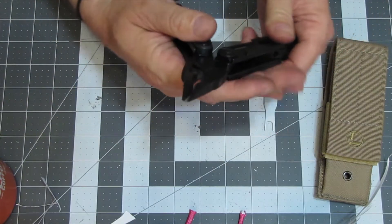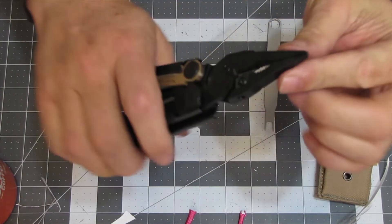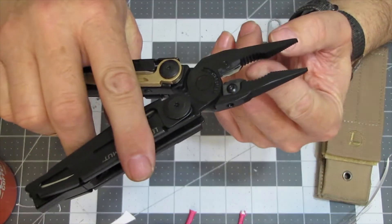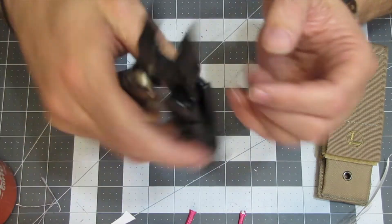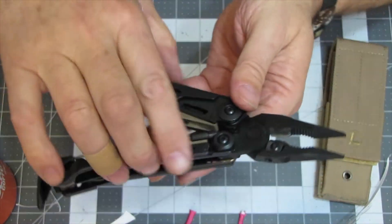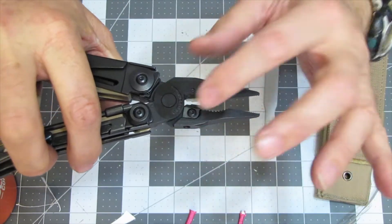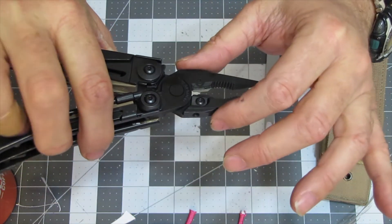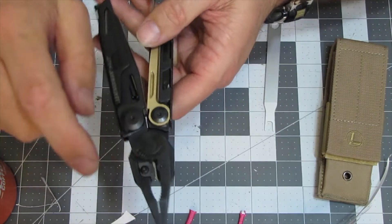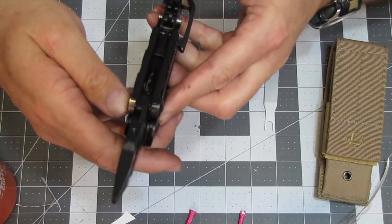Once you open this up, you have pliers — these are not spring-loaded. You have needle-nose pliers and regular pliers. Then you have wire cutters, and there are two different sections on the wire cutters for different gauges — I'll look that up and put it in the description. These are replaceable as well. All you have to do is unscrew these hex bits. If you damage your cutters, they still sell replacements — I looked them up and they are available.